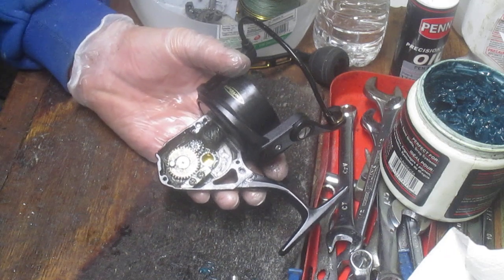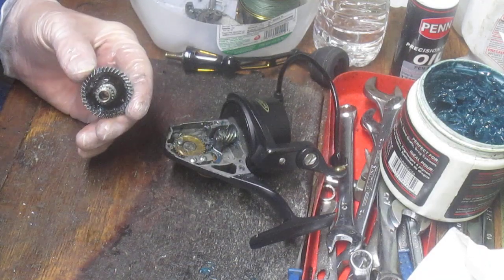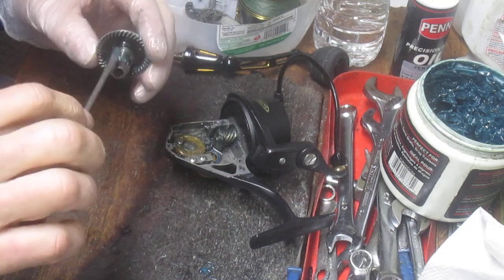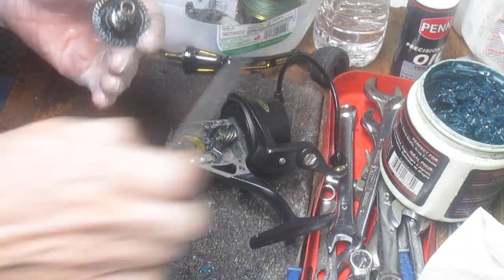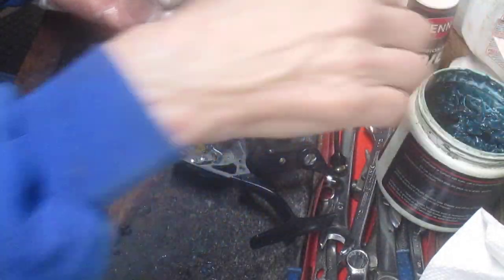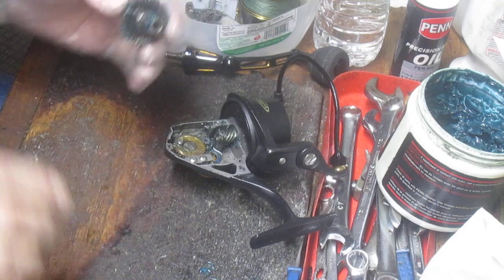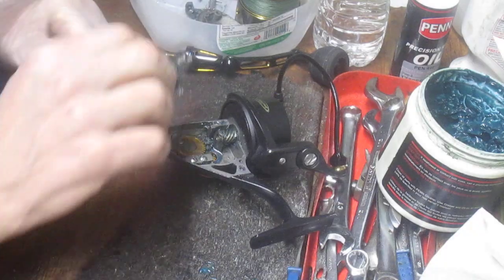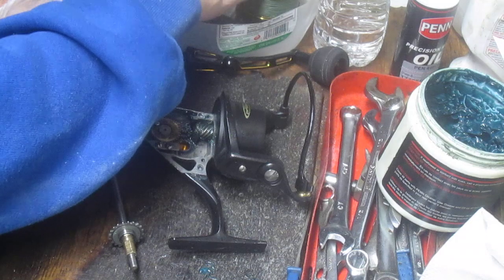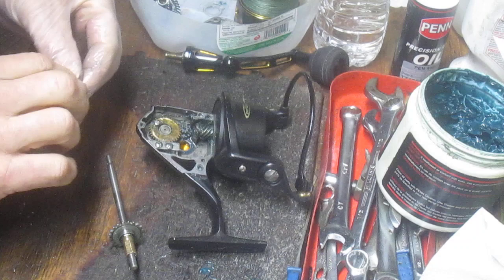So it should result in smoother operation. We've cleaned up the back of the main gear and we're going to put a little bit of blue grease on both sides of that. The grease that I use is Penn Reels precision reel grease — I call it blue grease. You don't have to use Penn Reels grease with Penn Reels. Any manufacturer will have these, and it's okay to use other manufacturers' grease, but just make sure that the grease you are using is for fishing reels.